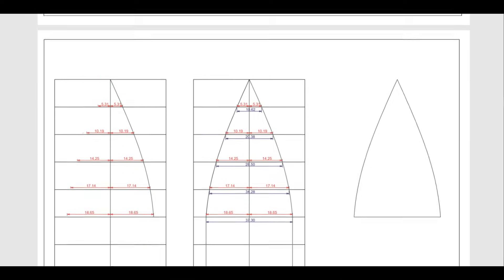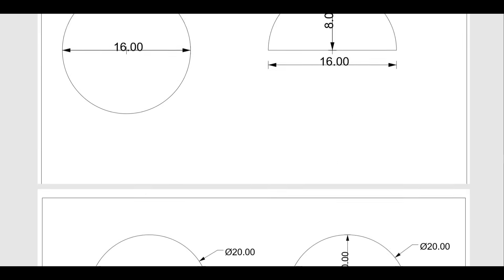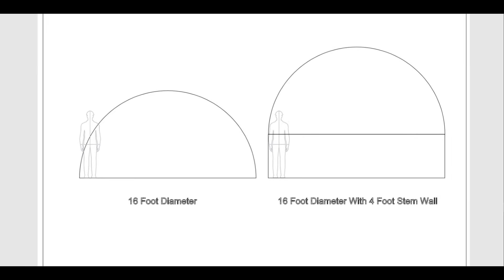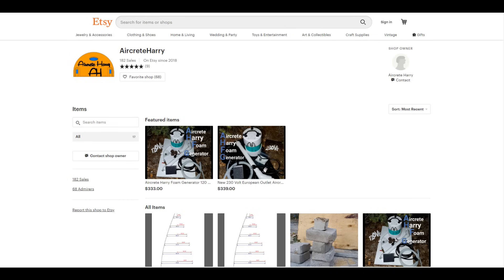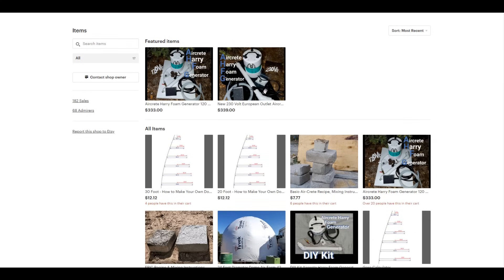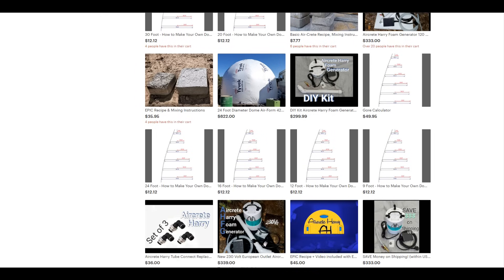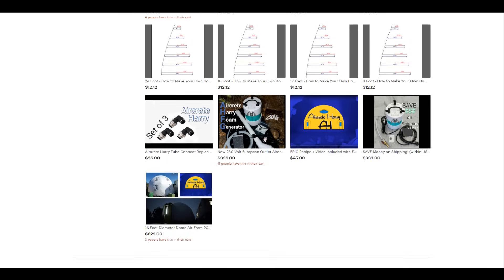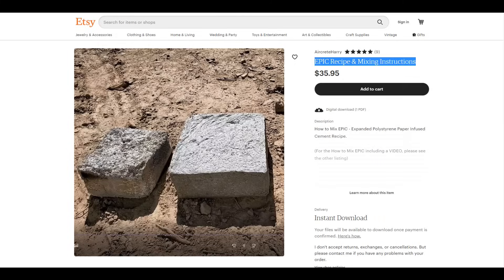A free seven-foot diameter air form pattern comes with any size purchase, and at the very end are the dimensions needed to make your air form for whatever size dome you're going for — 20 or 30 foot. In my Etsy shop you'll see Aircrete Harry foam generators in 120 and 230 volt, air forms in all different sizes from 12 foot to 30 foot, a calculator for custom sizes, a basic aircrete recipe, and the epic mix recipe and instructions.